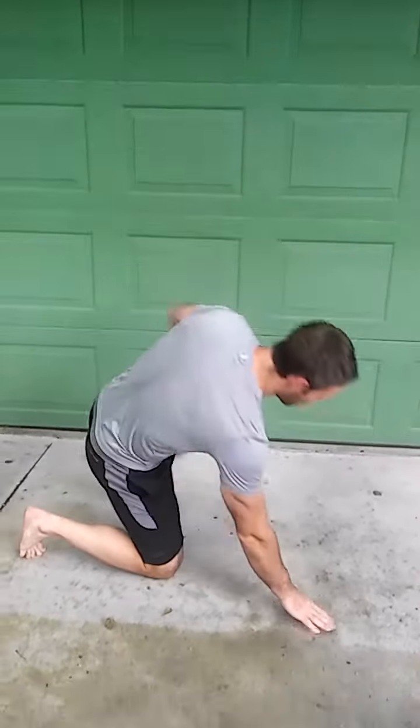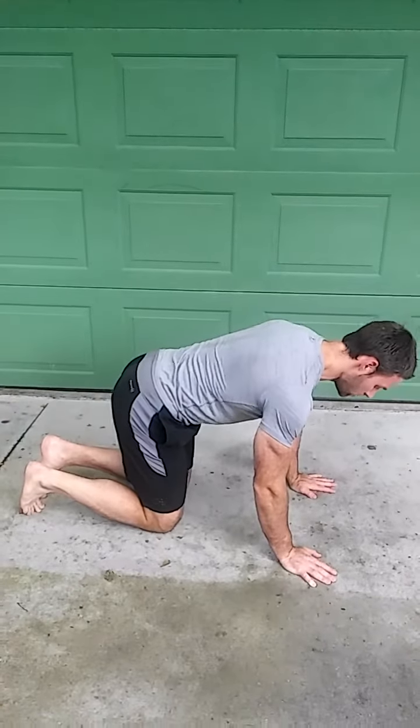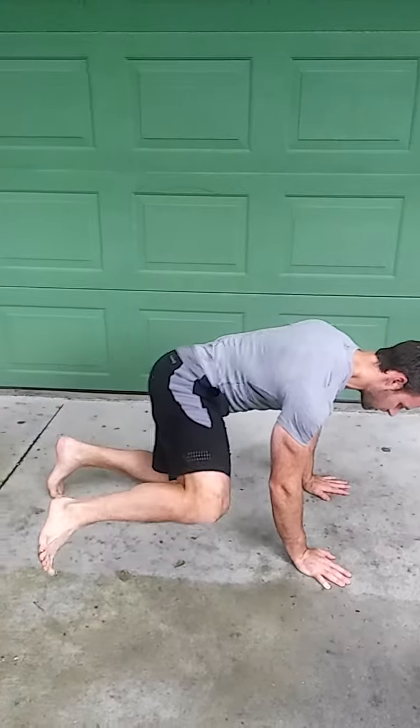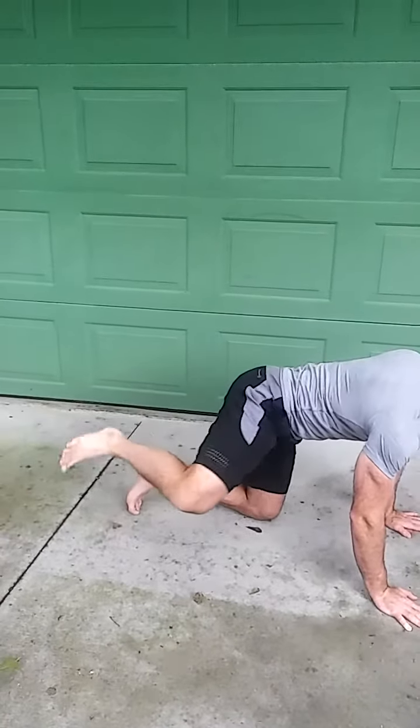Now for this one, if you find that's a problem — where your body excessively leans or you just can't keep height — what we're going to do is start in what is called quadruped. So in this position, I'm going to come on all fours. I'm going to bring my knee to my chest, bring my leg out, make a circle, and then make a circle back around.